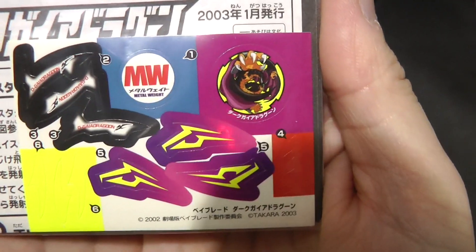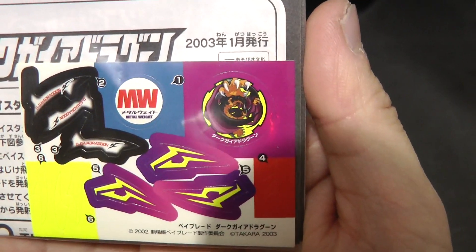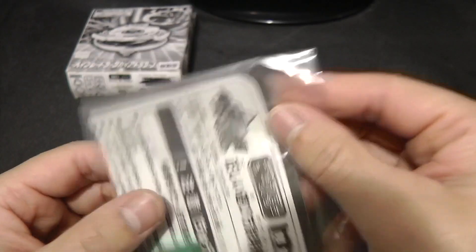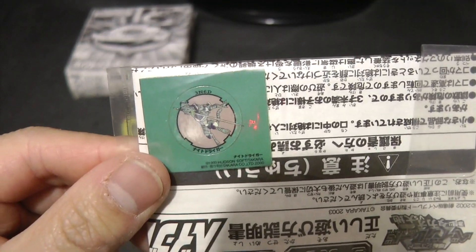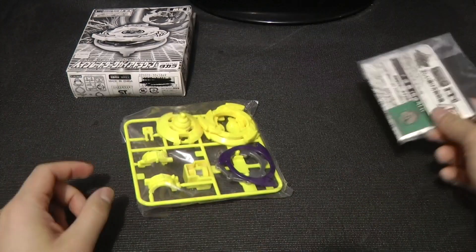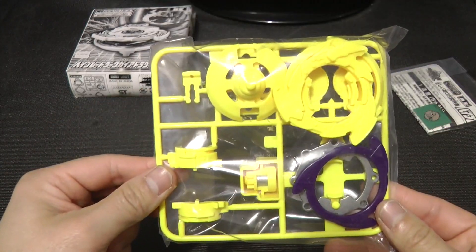Like I mentioned before, the image is just basically Strata Dragoon V's Bit Beast image. And the extra Bit Beast is Night Drigger, or I think they also called it Sparking Drigger in some versions. And here are the Beyblade parts.